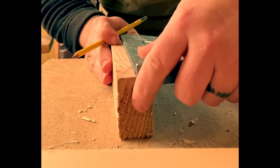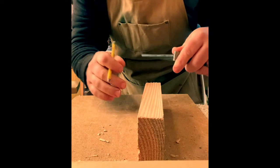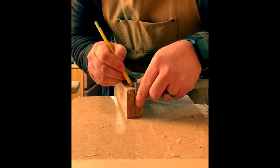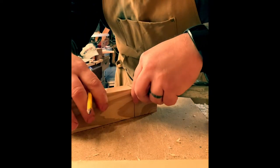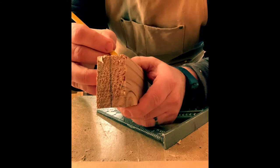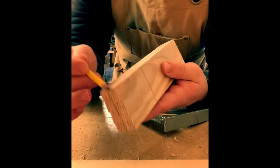Take the speed square, get it squared up — there's the center line of the joint. Wrap that up over the top and down the side. Double check with the X — beauty. So now I've got what I'm going to cut out. Just to be clear, I'm going to cut this section out of this joint.